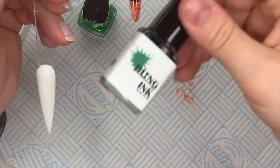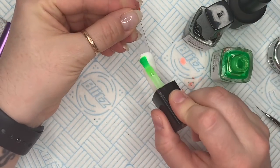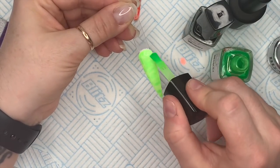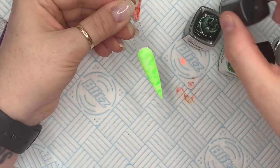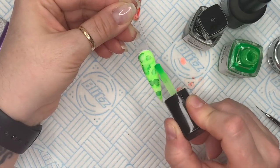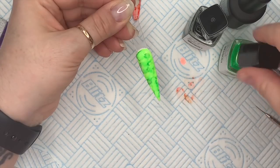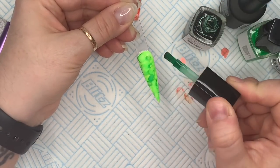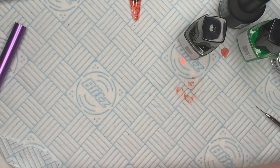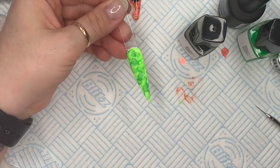Moving on to the next nail — I'm going in with the neon green, give it a good shake, and I'm also using the plain green as well. We're going to do a bit of a Frankenstein. Look how bright these are — I love these! These are going to be amazing for summer. Oh, not just summer — I mean it's autumn and I'm using them for halloween, they're so versatile. You could even do a neon Christmas! I'm doing exactly what I did with the last orange ones but with the green. If you want to, you can use a little bit of gel cleanse to blend the colors together.